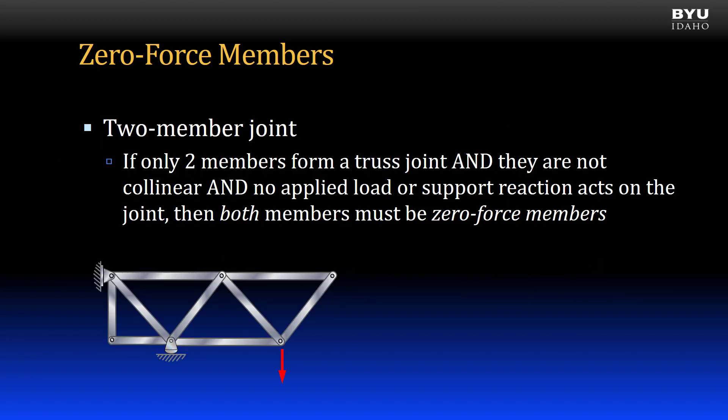This rule is for joints made by two members only. If only two members form a truss joint and they are not collinear, or oriented along the same line, and no applied load or support reaction acts on the joint, then both members are zero force members. For example, in the truss shown, this joint meets the conditions, so these two members are zero force members. Also, this joint meets the conditions, so these two members are zero force members.